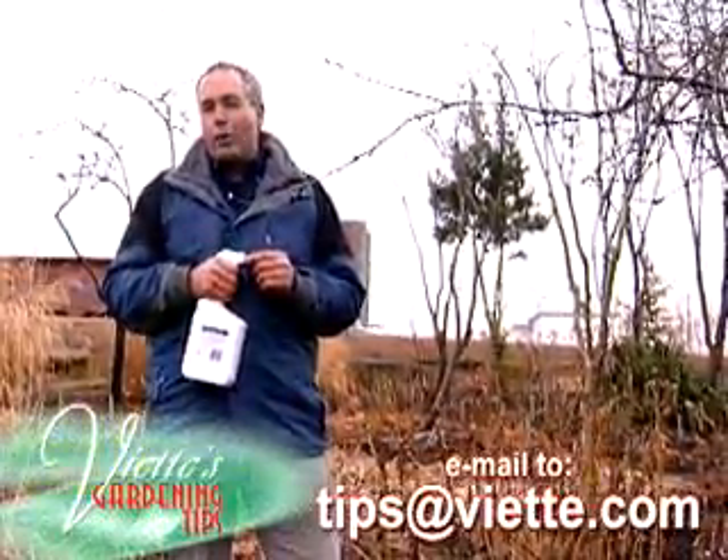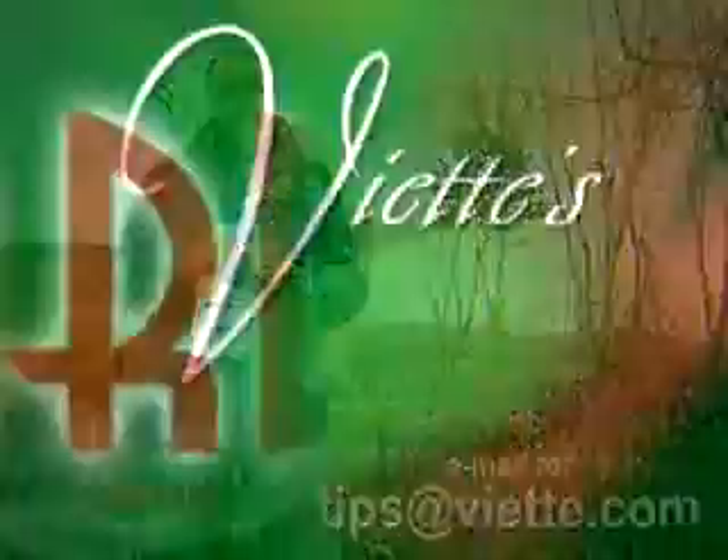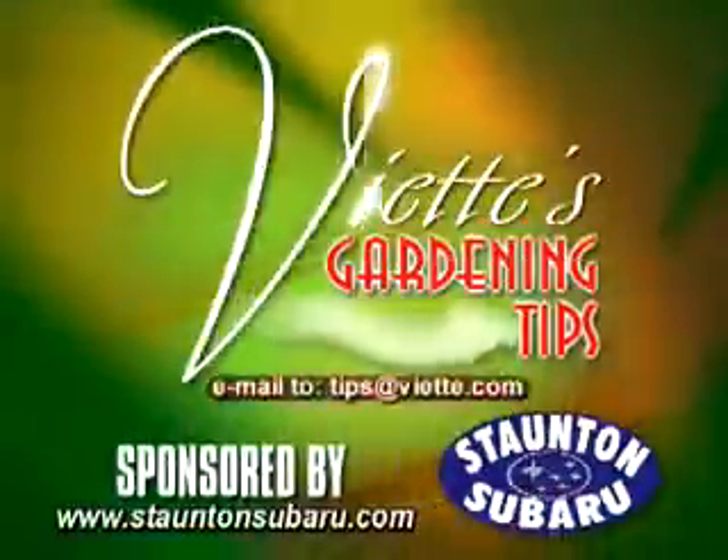Send or email me a gardening question to this station and I'll try to answer it next time. Viet's Gardening Tips, brought to you by Stanton Subaru.